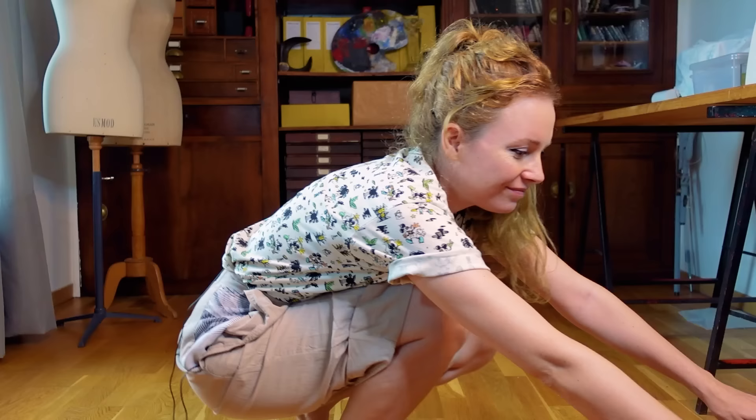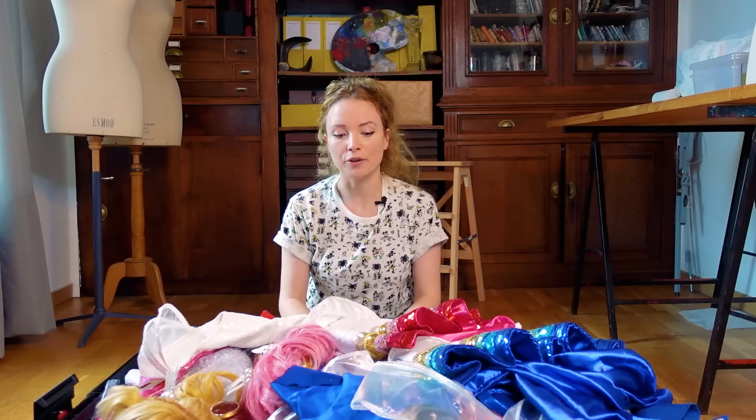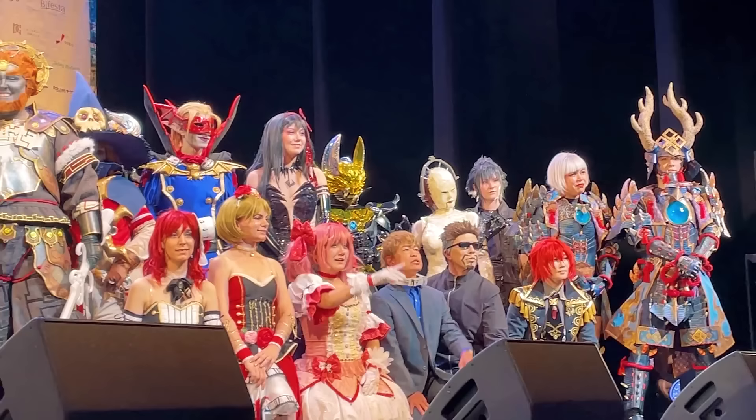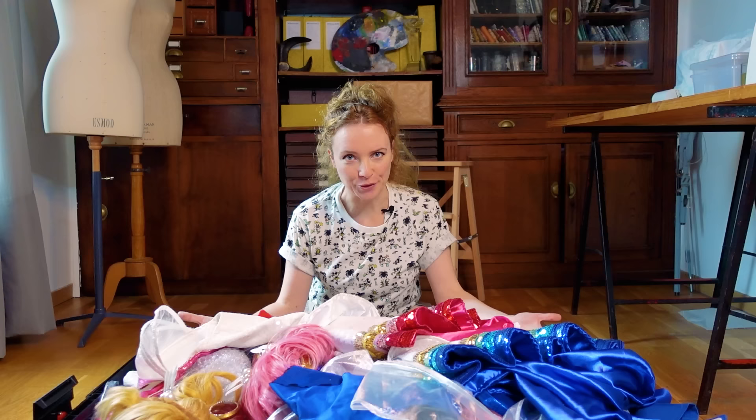Hi, this is Arielle, bonjour! Today is all about how to make quick change costumes. Voila! If you are not up to speed, we made a skit with my friend Beryl for a huge cosplay competition, the World Cosplay Summit, that we won with this number which was all about Sailor Moon.